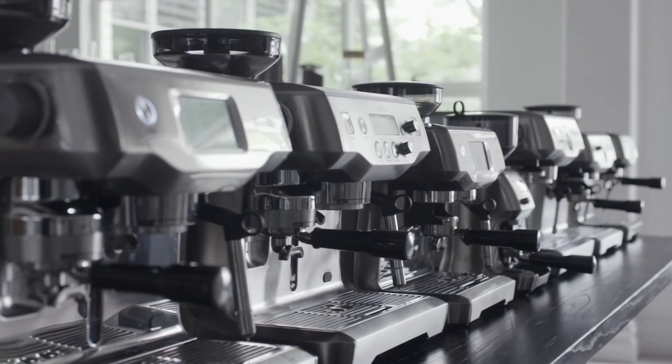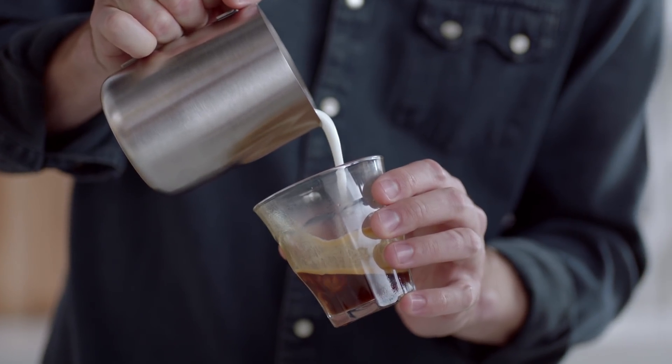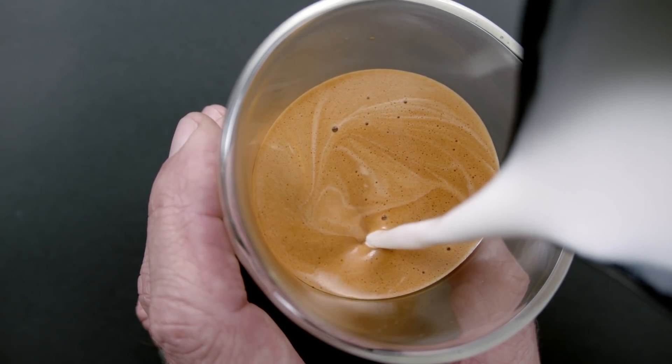They all have one thing in common: they're all able to deliver really great quality microfoam, and the reason for that is we have really powerful steam systems that are matched really well to the tip configuration. So you'll get an outcome that's equal to what you'd get in your local cafe.